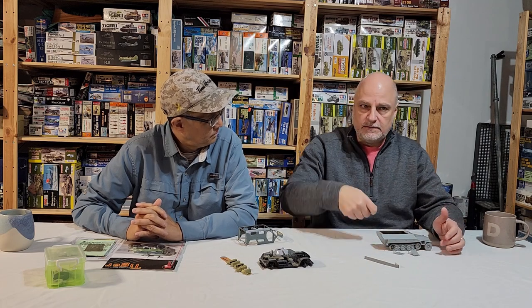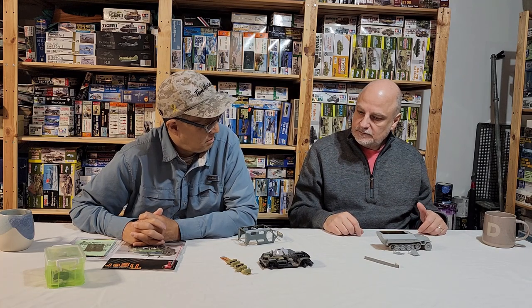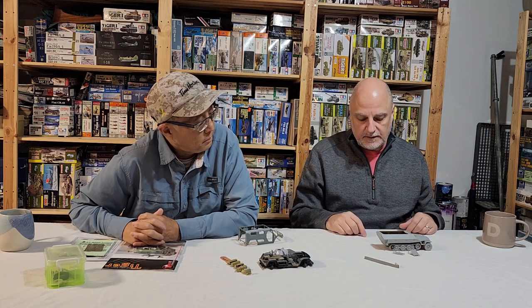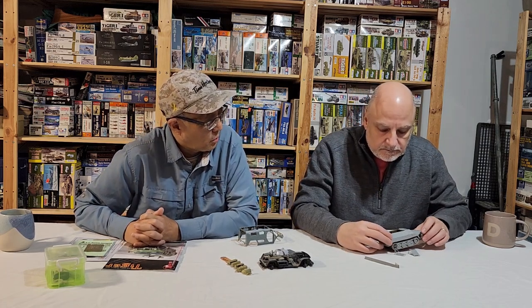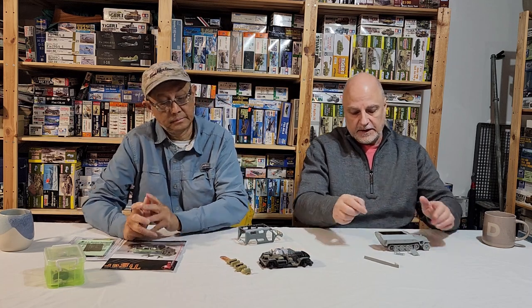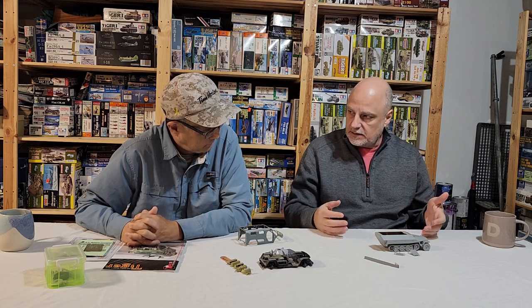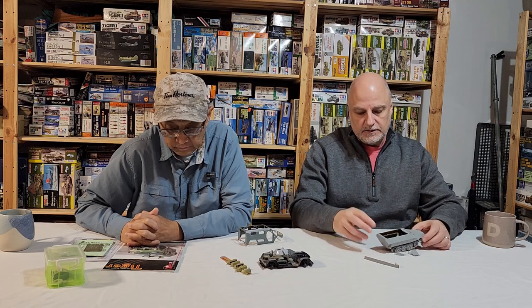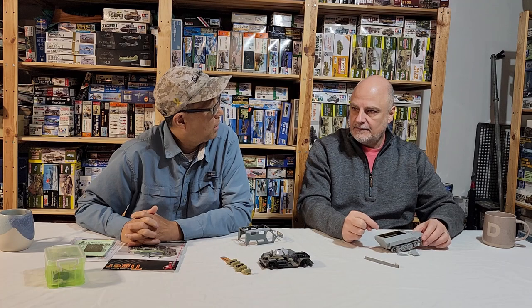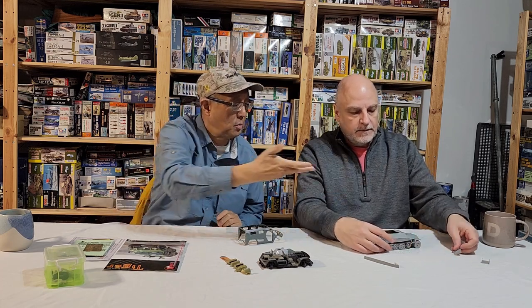The inside was fun to do. It was a lot of streaking with oils for dirt — I didn't use any pigments because I didn't want things to build up too much. You're treating the interior of the vehicle almost as if you were weathering the outside, to some degree. It comes back to consistency: if the exterior is fully weathered and the inside is very clean, there's no consistency. Consistency of weathering is a judging criterion, and this one's open top so you definitely have to do something.